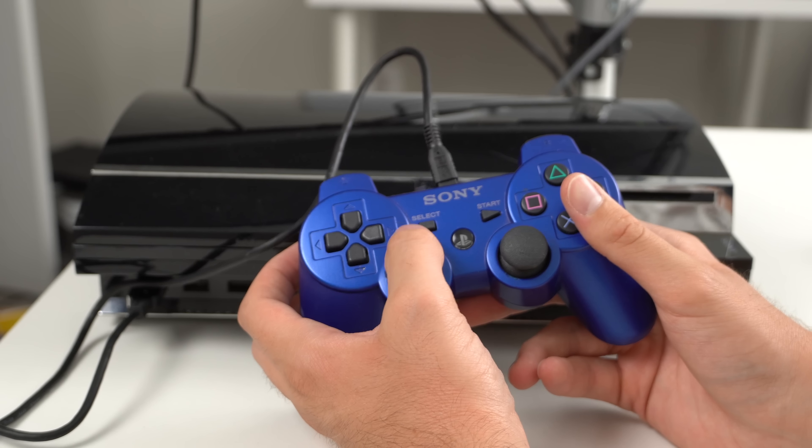That's just how it goes when you do auctions with consoles. Thanks for watching, hope you enjoyed the video, and have a great day.